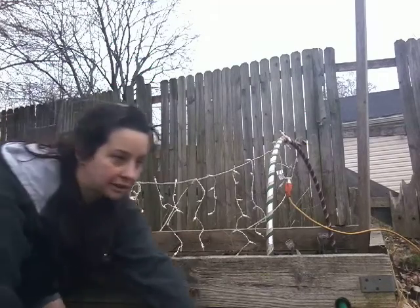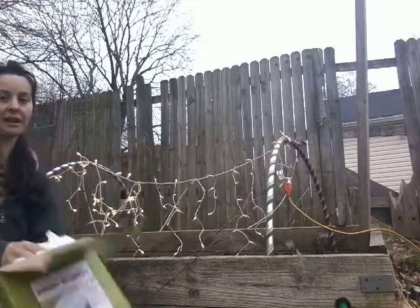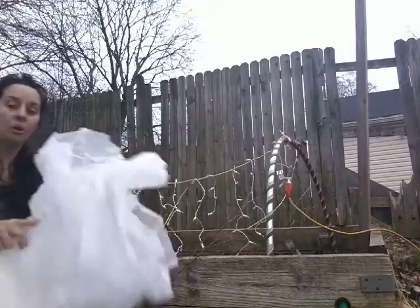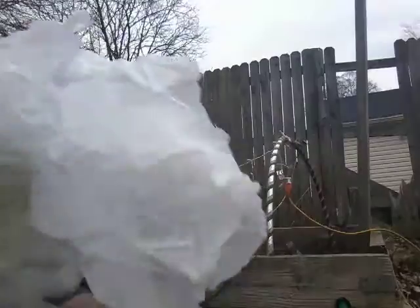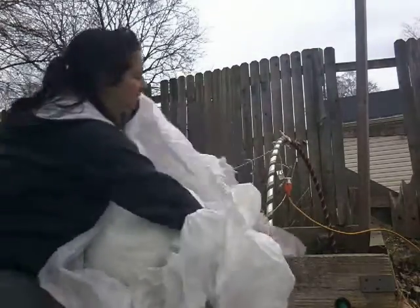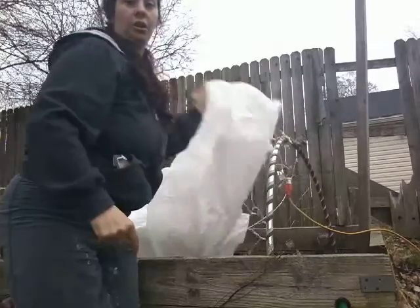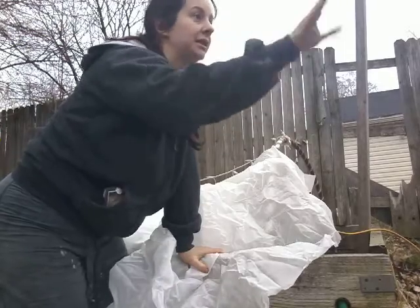I ordered a new frost cloth but it hasn't come in yet. I got it from groworganic.com — it's the Argubon 30, gives you about eight degrees of protection. While I'm waiting for that, I'm going to show you the difference between what you get at the store. This one you're going to get from Menards — the downside is it doesn't do well over the hoop. It's only five feet wide, so if we try to put it over the hoop it's not going to reach the ground. The Argubon is much wider and so they're really great for putting over the hoops.